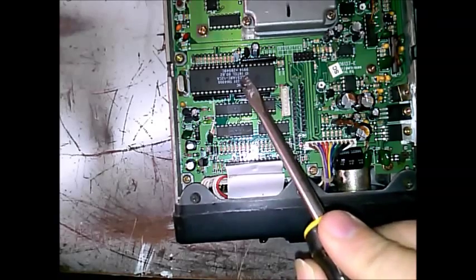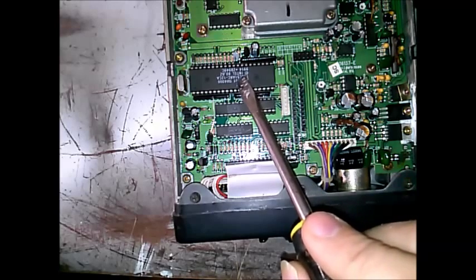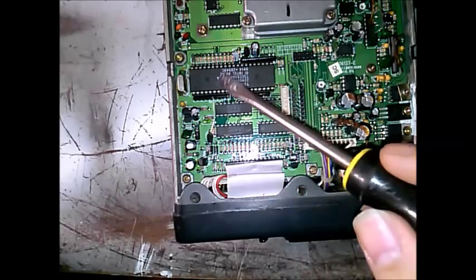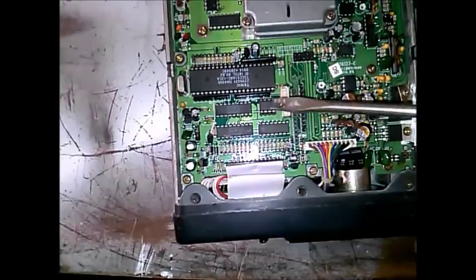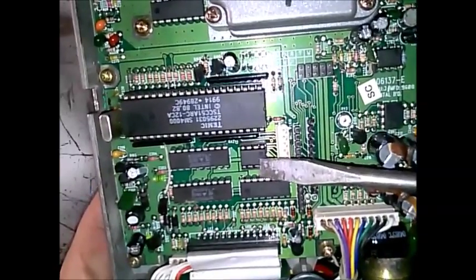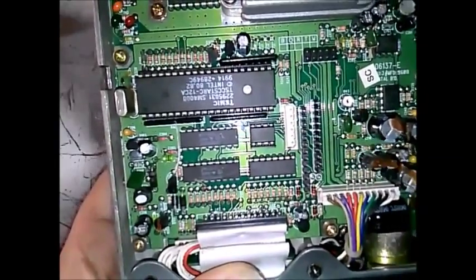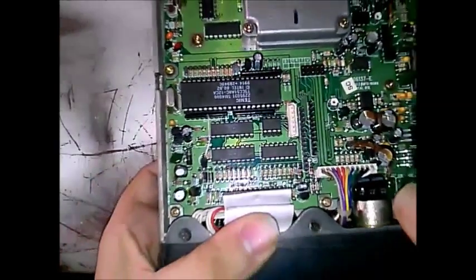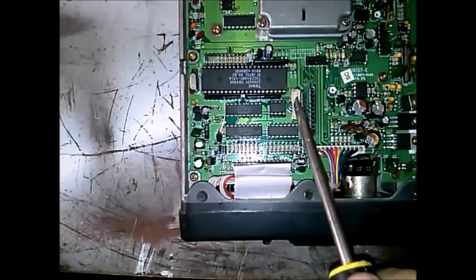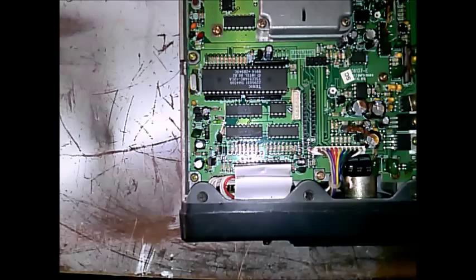We have our microprocessor here — this is a Temic 2295031 SM4000, an Intel-built processor for this radio. And we have the Atmel 93C56 E-squared PROM — EEPROM. This white port right here is where you would plug in the programming cable, the SMC4000 serial programming cable.